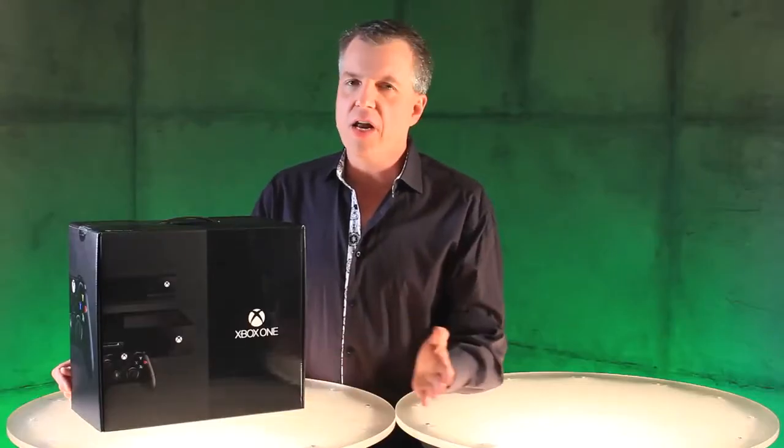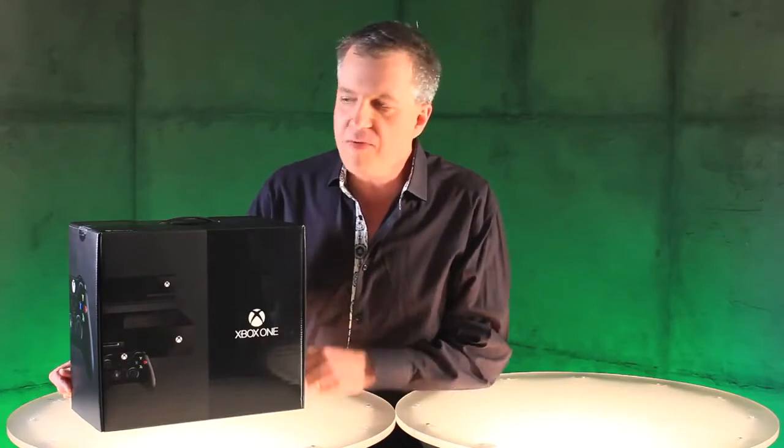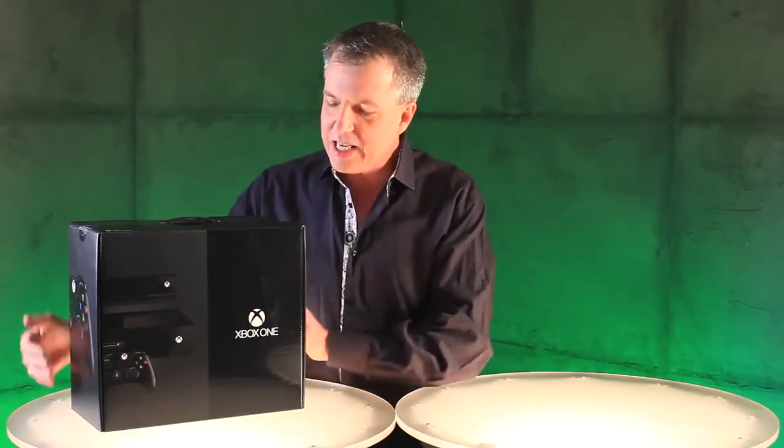Hi, it's Larry Herb, Xbox Live's Major Nelson. Here it is — the moment you've been waiting for: the unboxing of Xbox One. Let's see what's in the box.